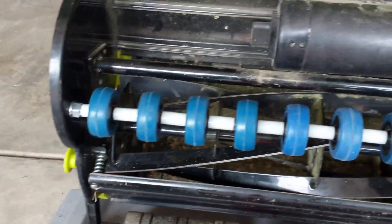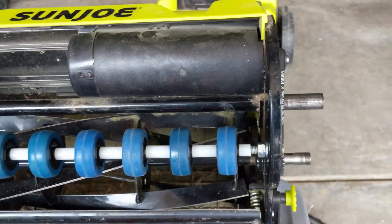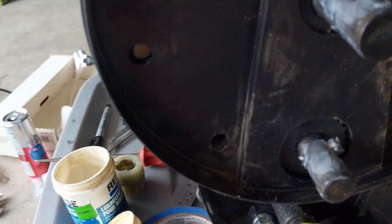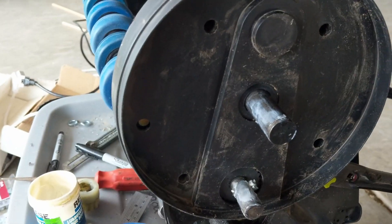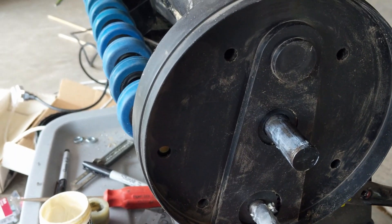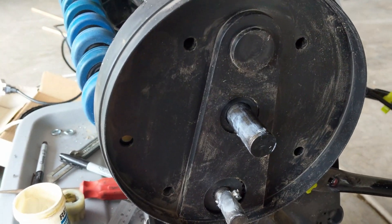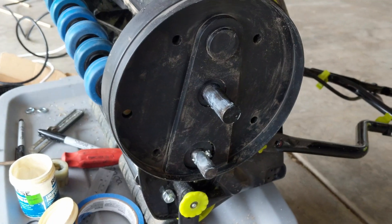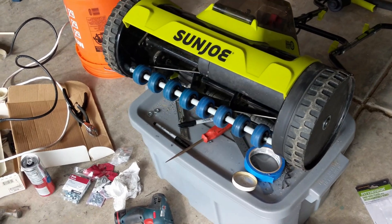Everything is installed — rod through, spacers, backing nuts, locking washers, all set. Let's put the wheels back on and make sure there's no rubbing. Here's a mistake I made: I drilled a hole to allow the spindle to come through, but it's shallow enough that there's no need for that hole at all. I'll find something to seal that up to keep debris and dirt out of the drivetrain. Good tip for those who want to try this themselves. That's it — it's assembled and we can try it out on the lawn.